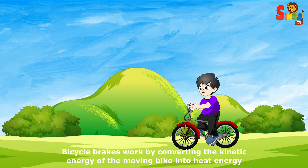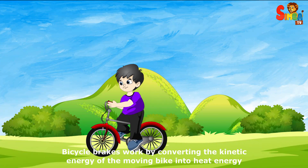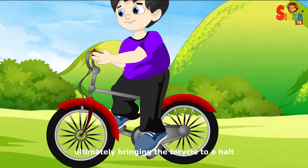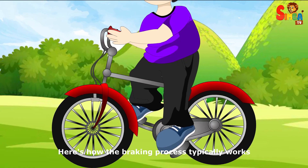Bicycle brakes work by converting the kinetic energy of the moving bike into heat energy, ultimately bringing the bicycle to a halt. Here's how the braking process typically works.